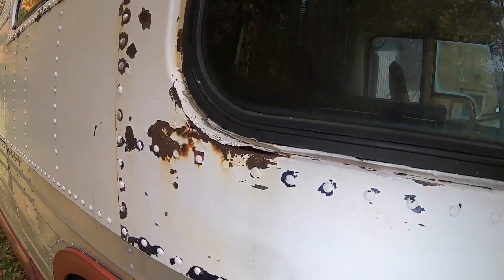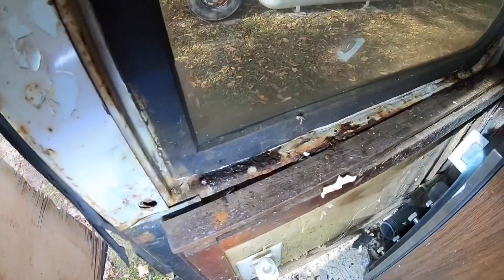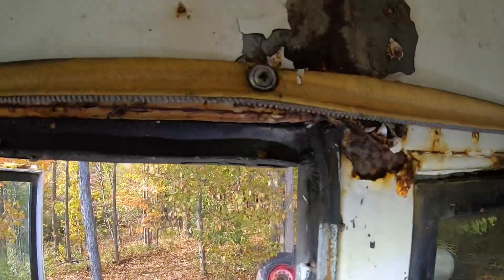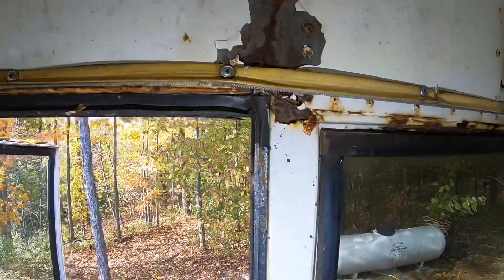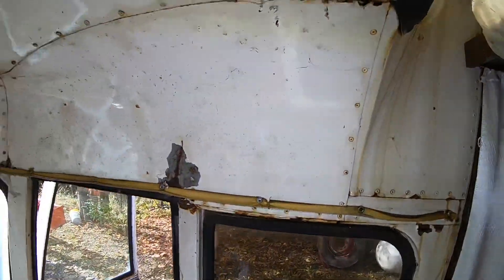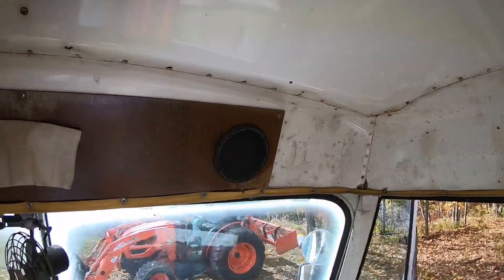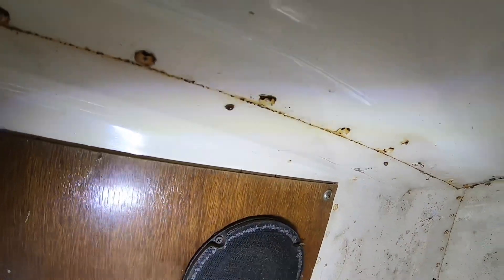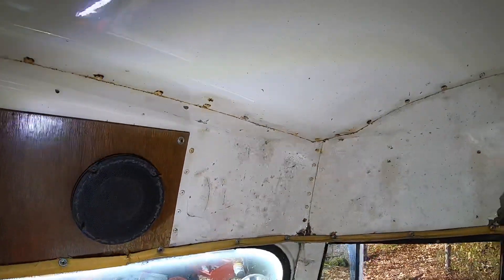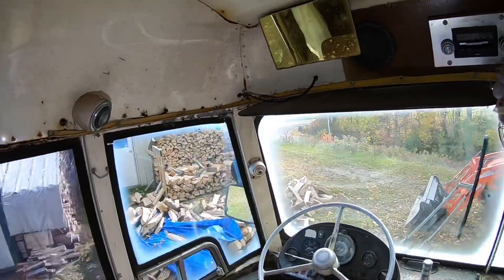I'm definitely going to have to fab up some sheet metal when it comes to this - you can see outside it's a little crusty and rusty in there. All these window gaskets are pretty toast. You can kind of see what's going on there. I see the ladybugs have moved in - that's probably going to be an issue. There are a lot of ladybugs in here; I'll do something about that.